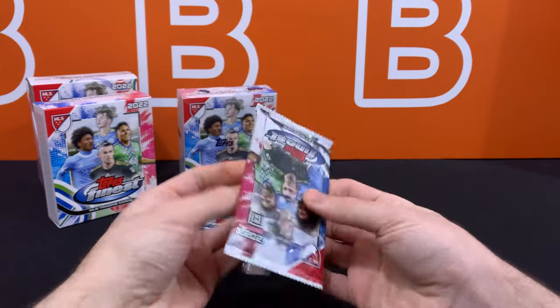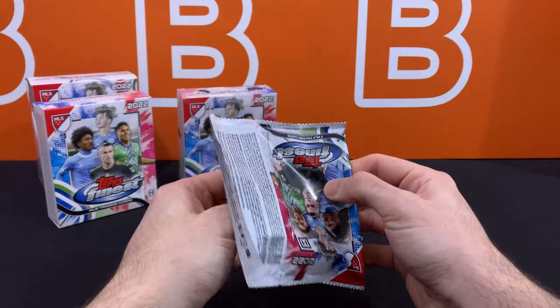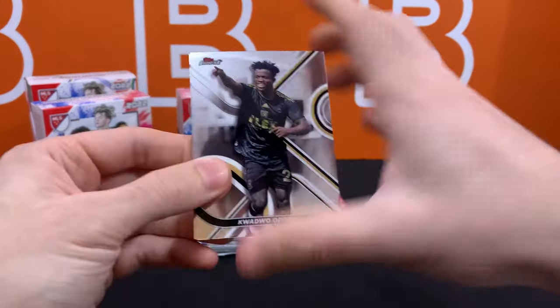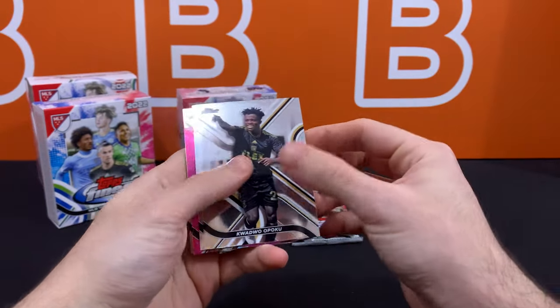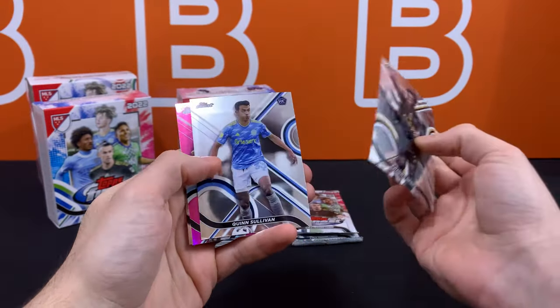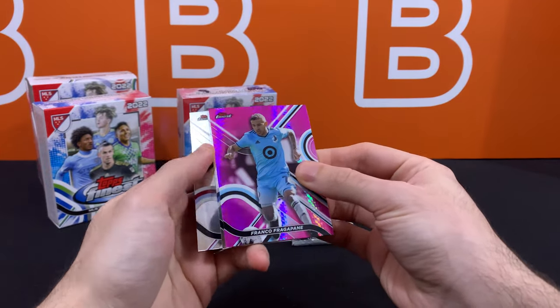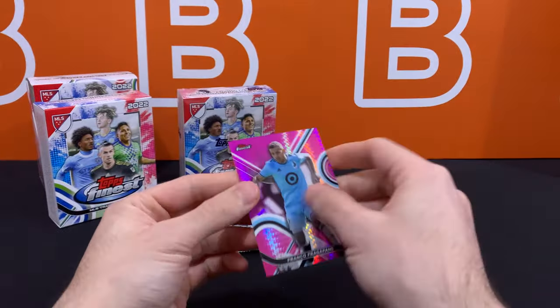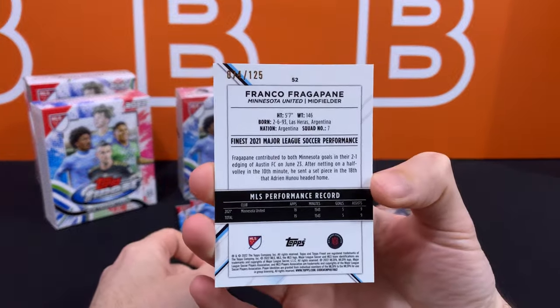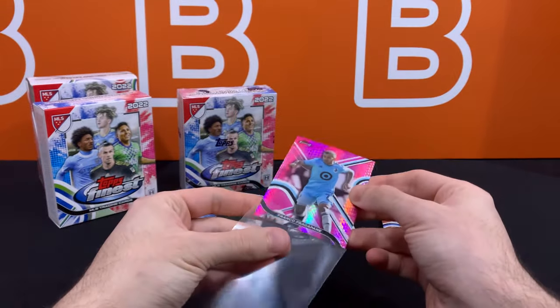Alright, so pack number one — Topps MLS. Let's take a look at what this design is going to be, never ripped this before. Oh, we have seen this before. So this is very similar to the 2021-22 Bundesliga design. And here's our first numbered card — Franco Fragapane. Let's take a look at what this is numbered out of — out of 125. So we have four numbered cards left.